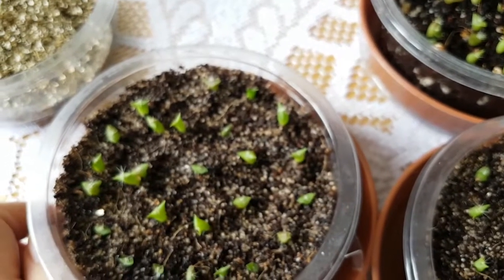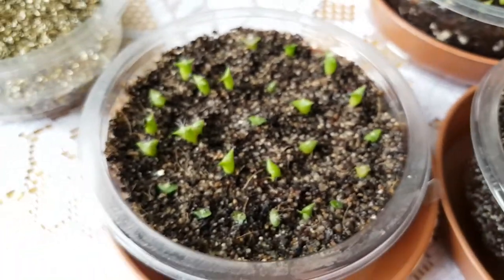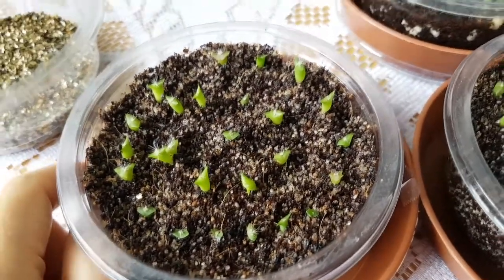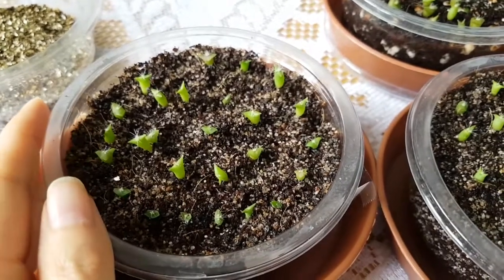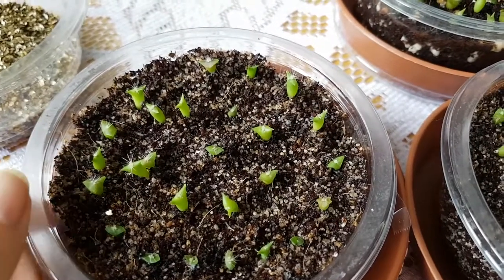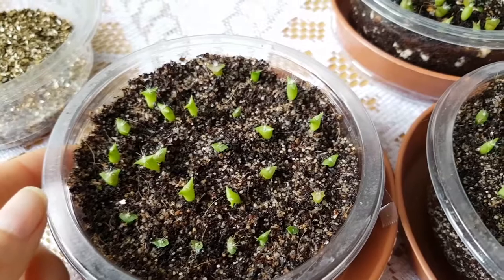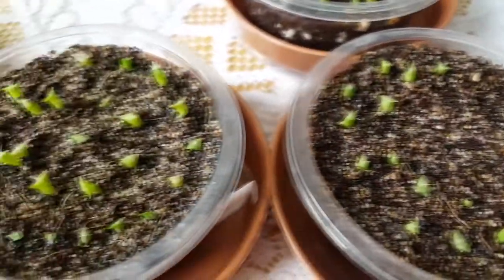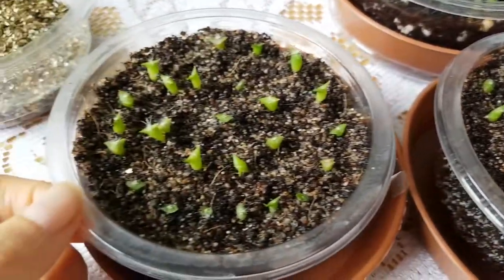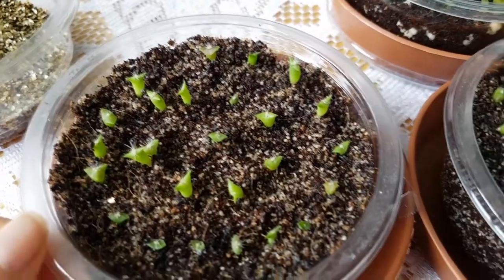I am going on vacation at the end of July and the first week of August, so I will not be posting any videos at that time. I am also leaving all my plants and these cactus seedlings in the care of my husband, so he will be tending to them. I have already showed him how to water these and I hope they will be fine — I hope when I get home I will see nice big cactus seedlings.